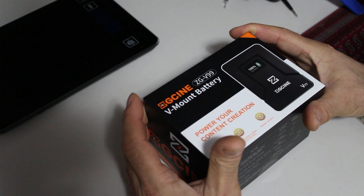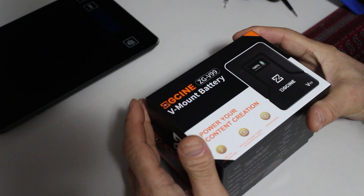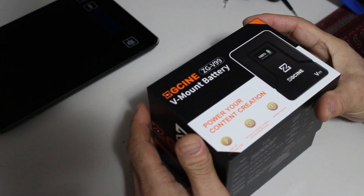Hi, today I'm unboxing the ZG-SEN V-mount battery. It's the ZG-V99.